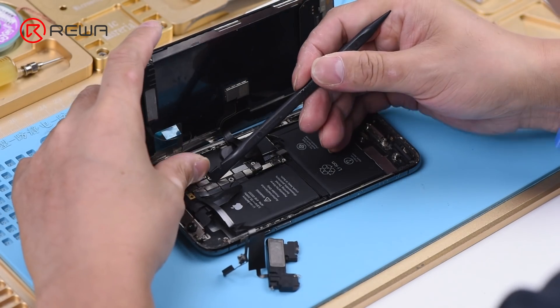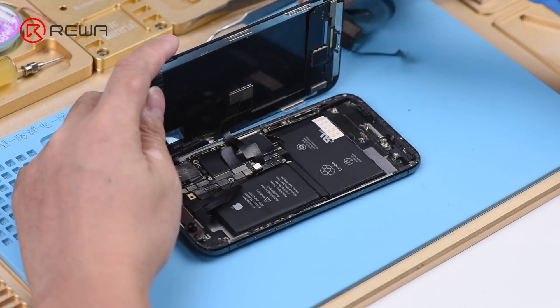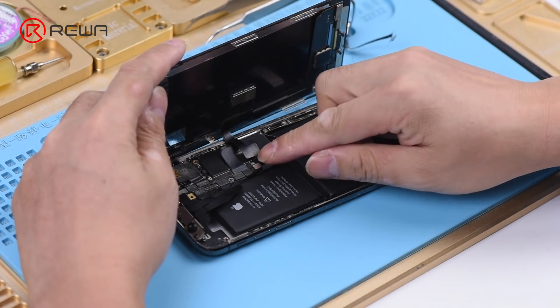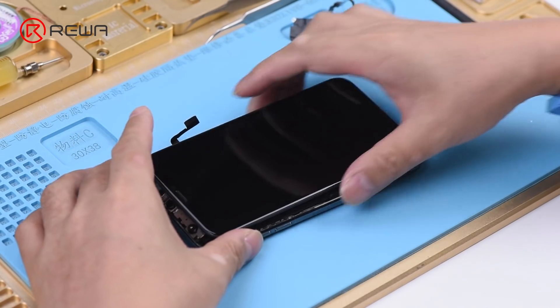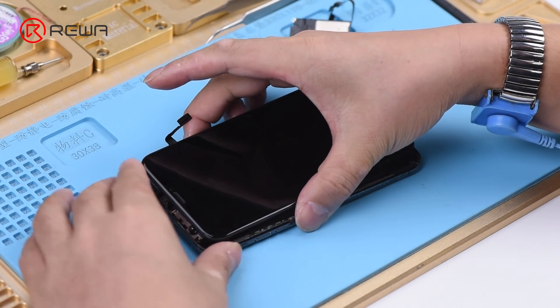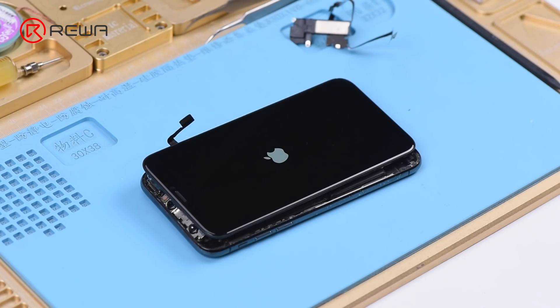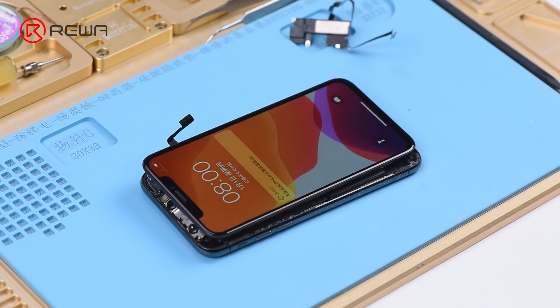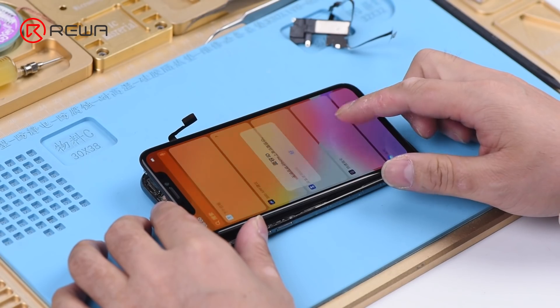Disconnect the earpiece speaker and sensor flex cable. Press the power button to turn on the phone. The phone turns on normally. We can confirm now that the fault is related to the earpiece speaker and sensor flex cable.